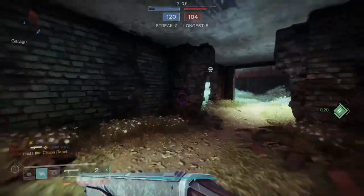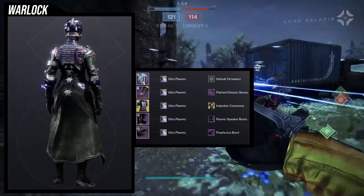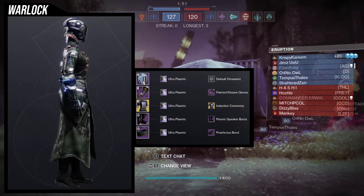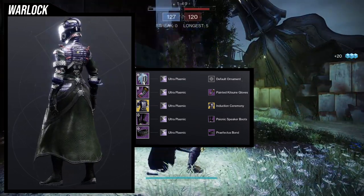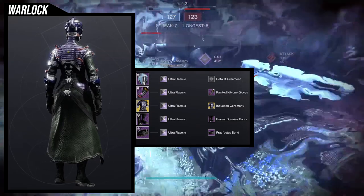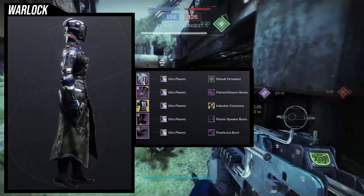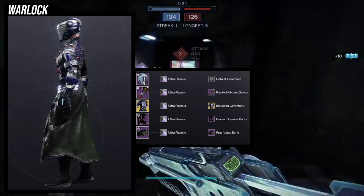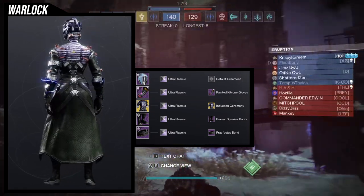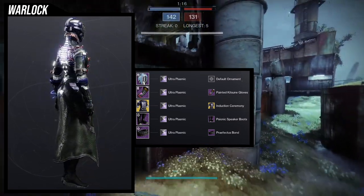Last but not least, we have the Warlocks, which I think came out really good. So for the helmet, we are using the Mars helmet, specifically the Brake Tech Researcher's Hood. I'm using this because I wanted something mechanical for the helmet, because we're using the Induction Ceremony chest piece. The reason I gravitated towards this chest piece is because the Painted Kitsune Gloves have this almost electrical look — you can see electrical currents going around the arm. And the first thing I thought of was that the Induction Ceremony chest piece is going to be really good with it because that has electricity always going through it.